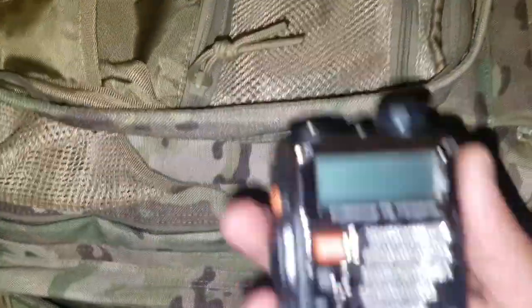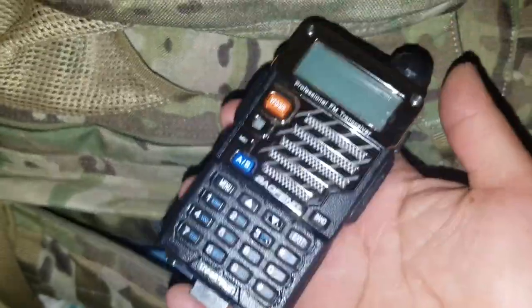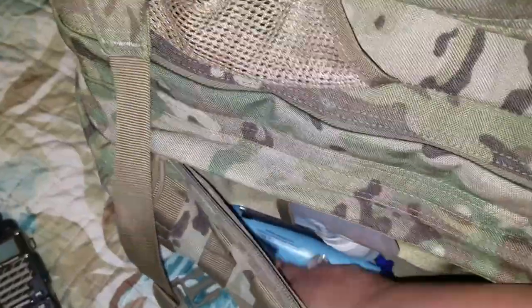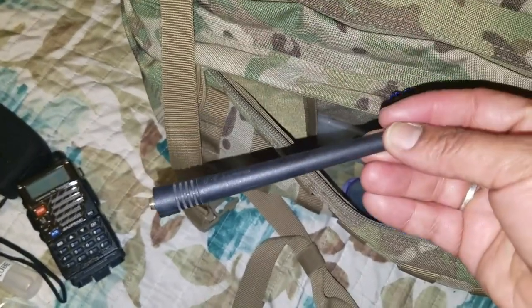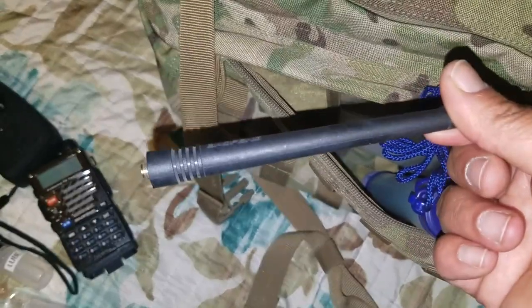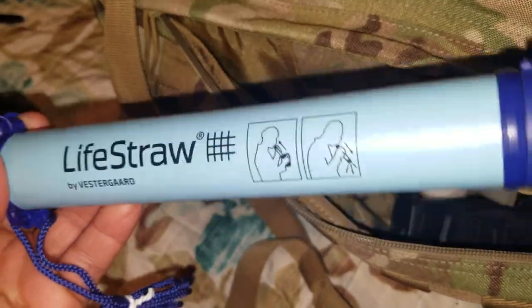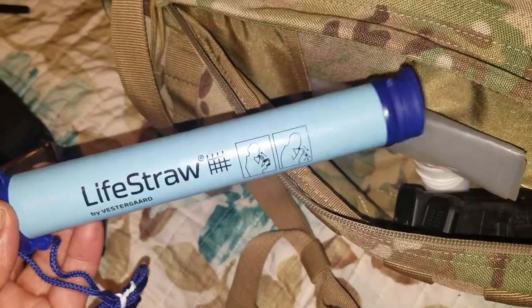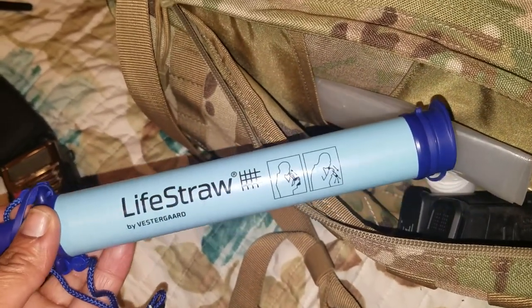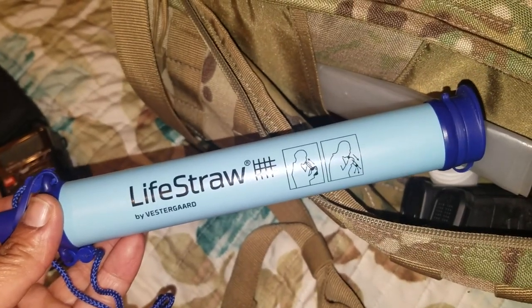Here is my Baofeng UV5R radio — it's fully charged. I have the charger and the spare battery. I also have the antenna — a small one — but I purchased a larger antenna that I keep in my Faraday cage, which I'll cover in another video. For my water filter, I have a LifeStraw — it's functional for now, but I find it a bit bulky. I plan to switch to the Sawyer Mini eventually.